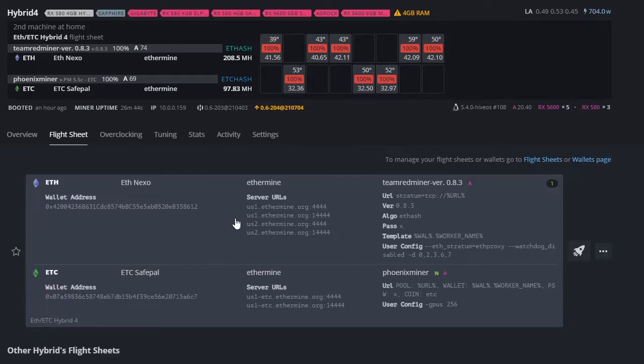In the flight sheet you can see I have Ethereum and Ethereum Classic set up. I'm mining Ethereum to Nexo — I like this because my Ethereum goes to Nexo and I can take out 50% of the value as a loan. Ethereum and Bitcoin both get that 50% loan-to-value ratio; other coins are 25%. The minimum loan amount is $500, so once you mine $1,000 worth of Ethereum you can take out $500 to buy more cards or coins.